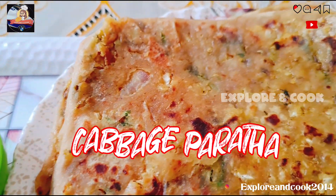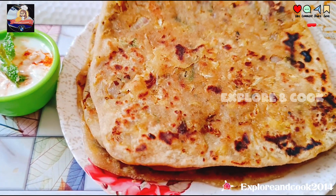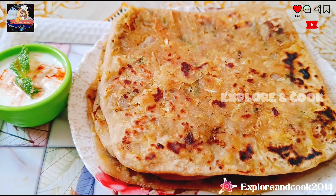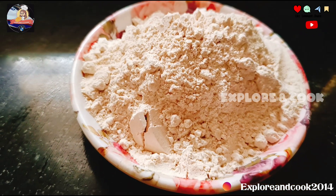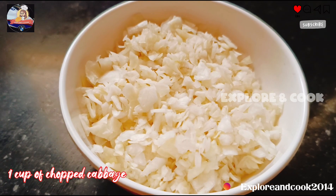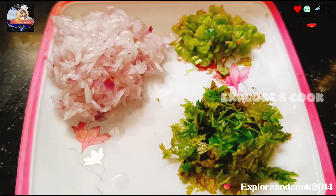Cabbage Paratha. Ingredients: 2 cups of wheat flour, 1 cup of Besan, 1 cup of chopped cabbage, some chopped coriander leaves, green chilies, and 1 chopped onion.